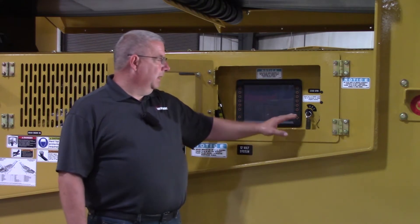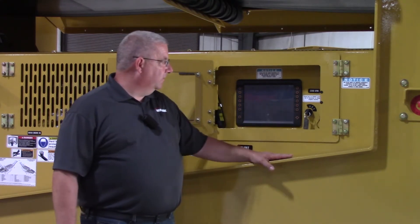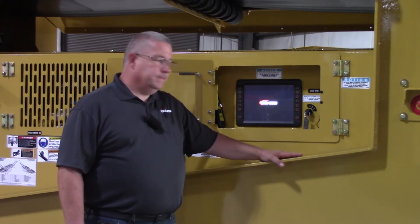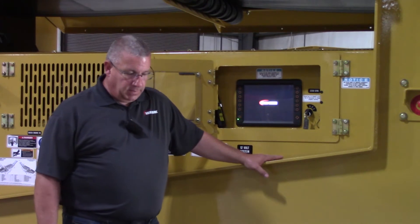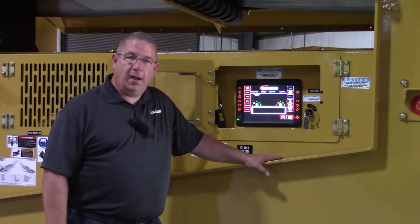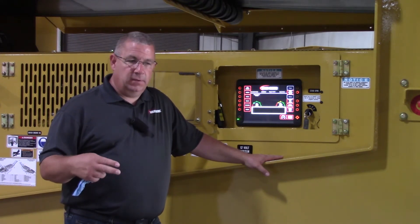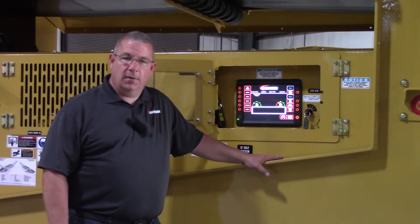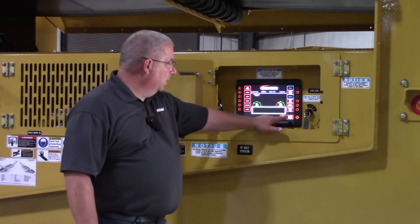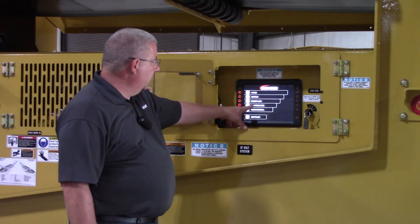We're going to go over the maintenance screen on the display. If you'll key the display up, it'll take a few seconds for it to boot up. What this maintenance screen does is, if you elect to use it, you can keep track of the last time you did your service and it'll keep track of the service intervals and count down the time of the next service interval needed for that maintenance item. If you click the three lines in the lower right-hand corner of the screen, go to the maintenance screen.